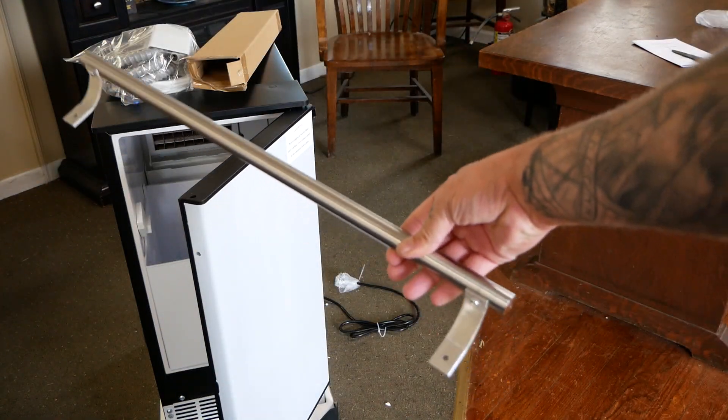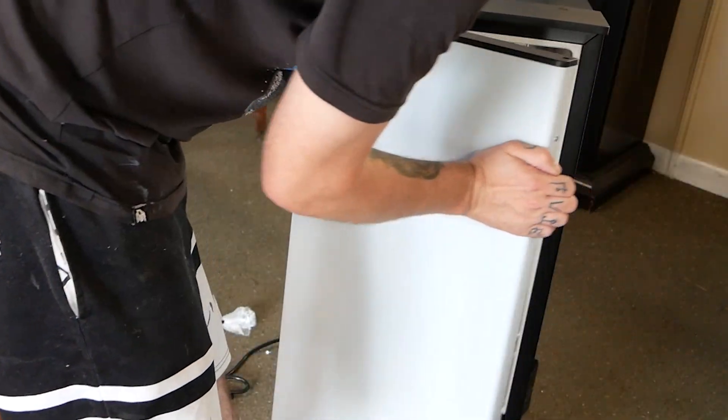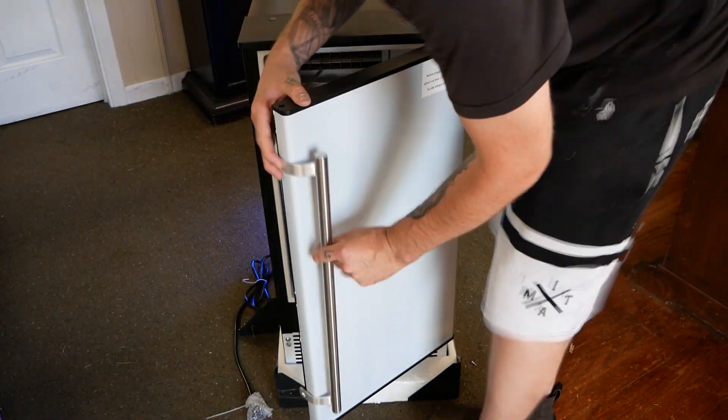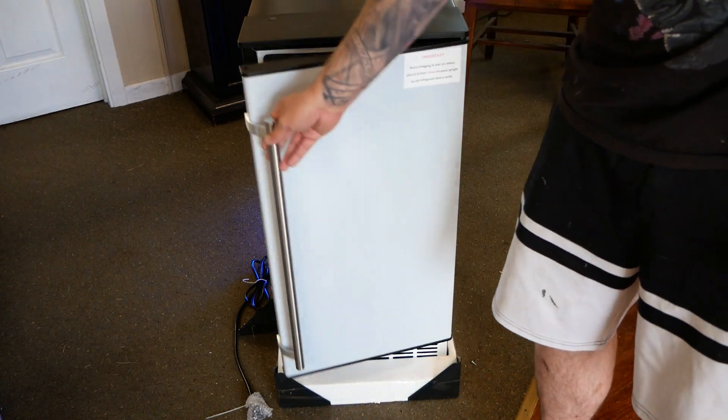You'll find the door handle and hinges you can install if you'd like the door to open the other way. And lastly, your ice collection bin. To get started, we're going to bolt down the door handle. Then you can open and shut the door freely.